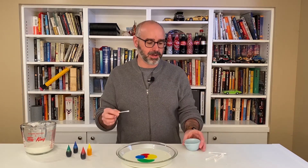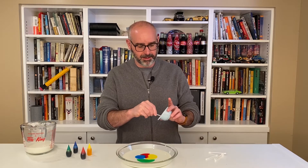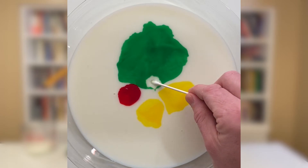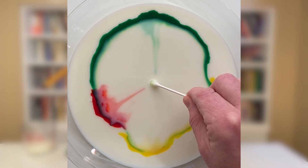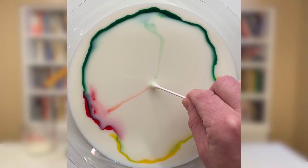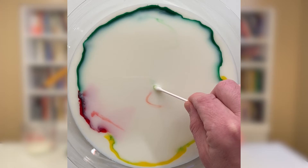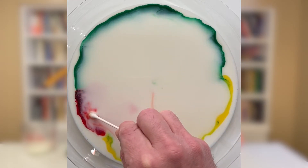So we're going to do the demo part now. I'm going to take my cotton swab, put it in some of this dish soap, and get that soap all over the end of the swab. Then I'm going to place the swab right in the center and just hold it there for a moment, and you can watch as these colors all move and swirl.